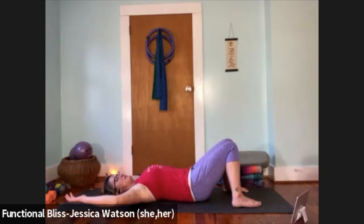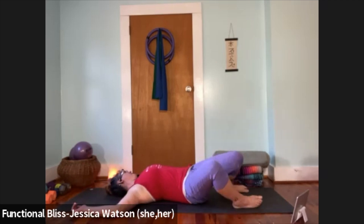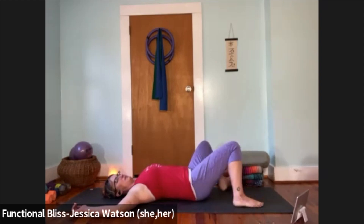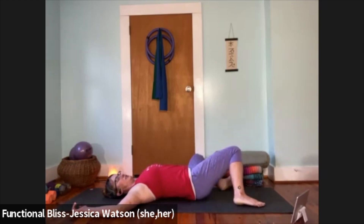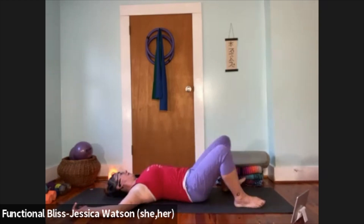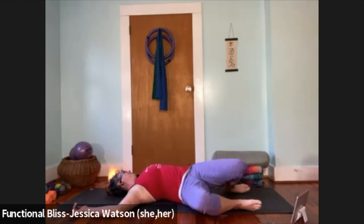From here, bring your arms into cactus or goal post position — palms facing up, elbows in line with the shoulders — and start to turn the head side to side. Invite a little softness back to your belly and the front of the chest. Once you've got your head turn going with a nice rhythm, start to add your knees. As your head turns to the left, knees drop to the right; everything meets in the center, then knees drop to the left and head turns to the right. Just notice how your knees, hips, back, neck, and shoulders feel.